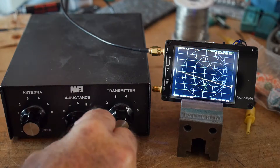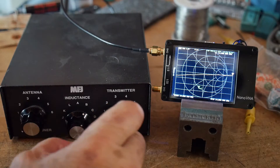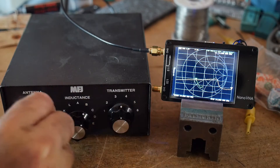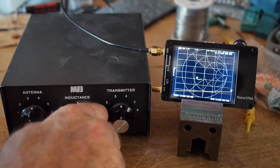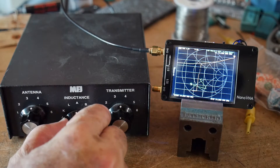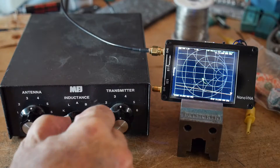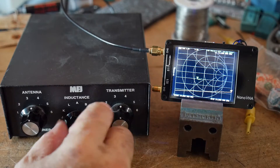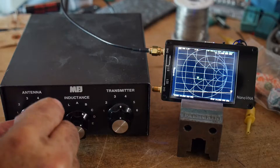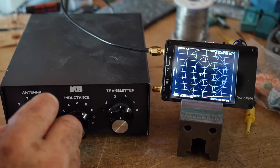It doesn't look like we're going in the right direction adjusting the inductor — nothing going on there. So let's center the two capacitors. Oh, there we go, that's a little bit better. We're a little bit closer. That looks closer, and that looks close as well. Let's try this setting. Adjusting this capacitor clockwise — we're getting very, very close to the center there. So that's good.